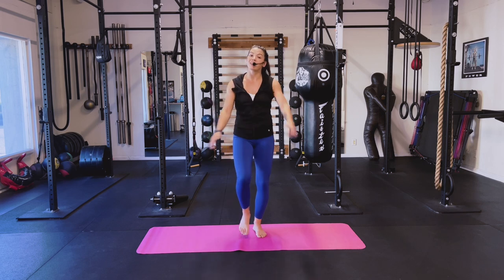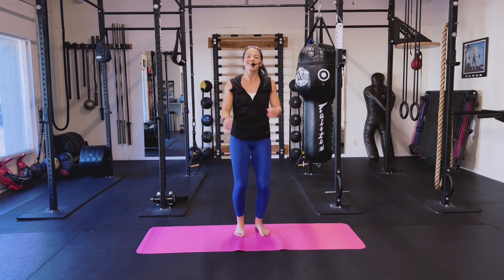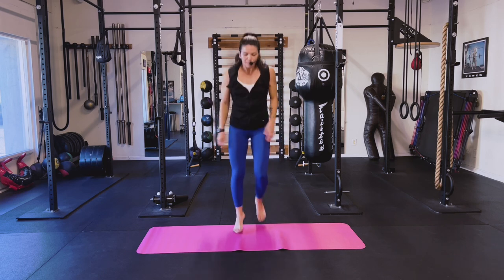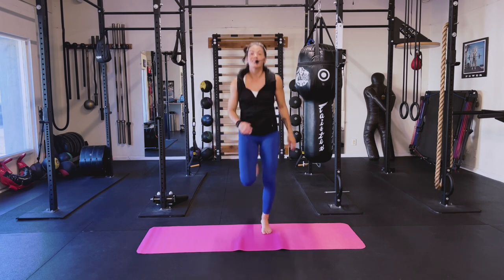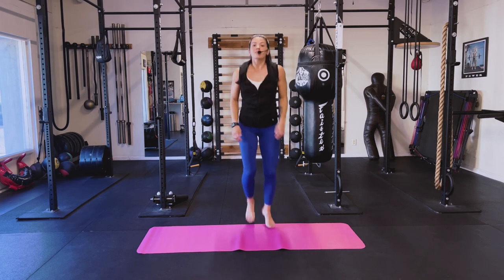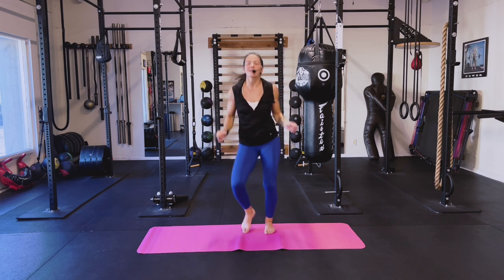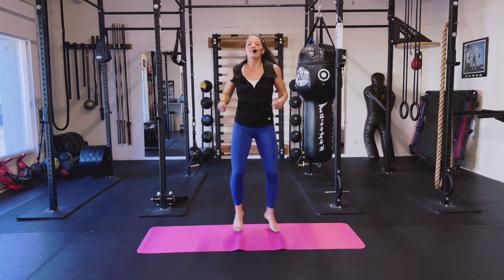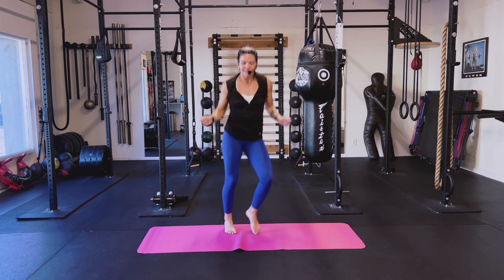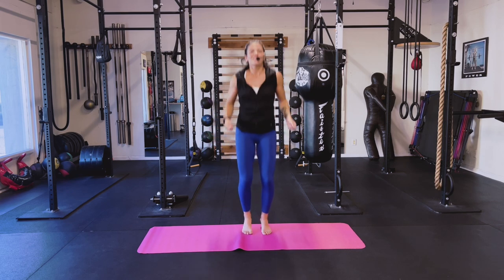We have a little cardio coming up next. If you need to grab a water, pause the video right now and grab a quick sip. Then find me here for our jog — picking those heels up, shaking those arms out. Take it to a little jump skip here. There you go — bringing that energy, finding that rhythm, have fun with it, move with it. Let's go — two feet on that jump rope here, two feet.